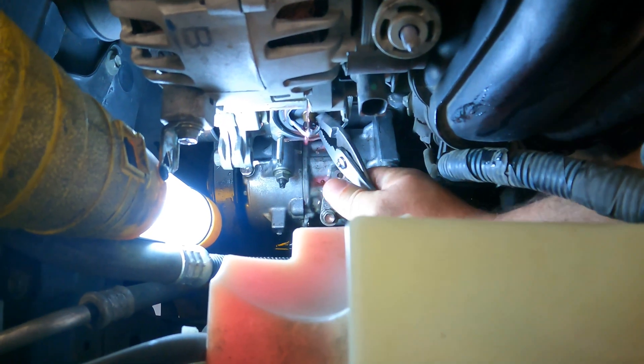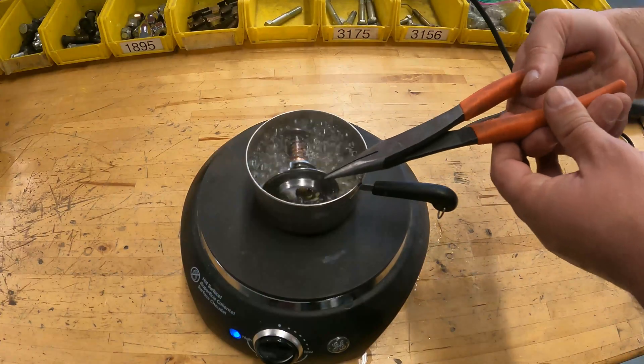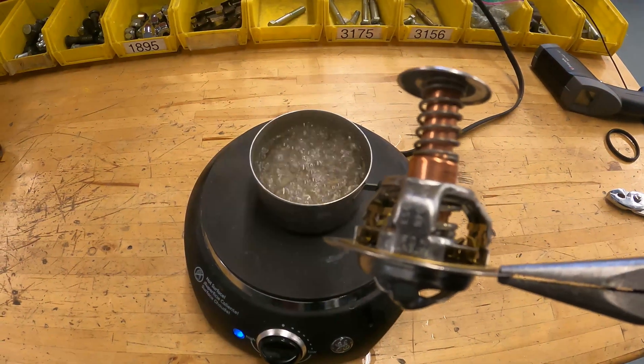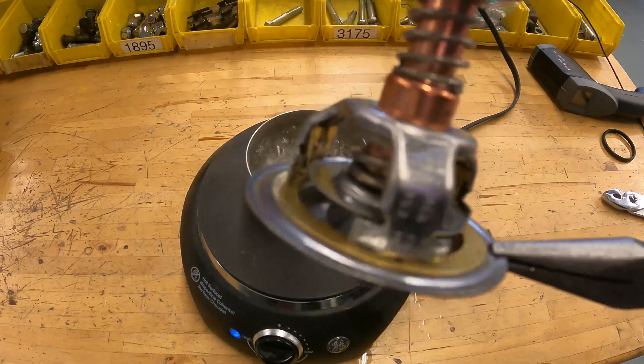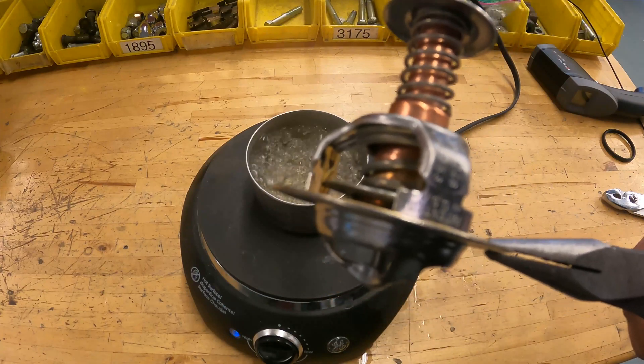We will remove the thermostat and confirm its failure. For an open thermostat failure, you will see the thermostat open at ambient temperature. For a stuck closed failure, we will test this by putting the thermostat into boiling water for one minute — it should open about half an inch. If it does not open, then it needs to be replaced.